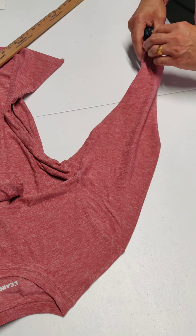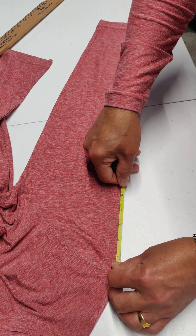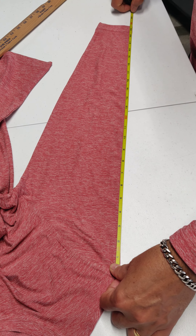Sleeve length is from the edge of the seam here, all the way to the edge of the cuff hem — 23 and a half.